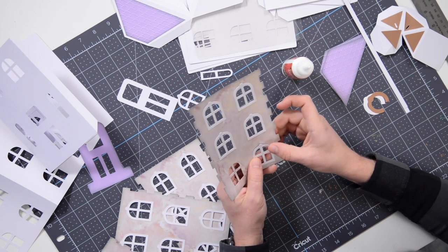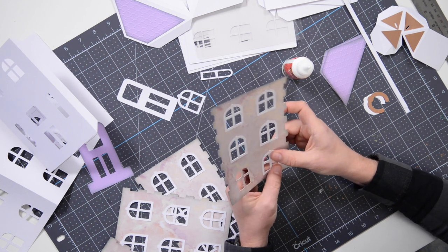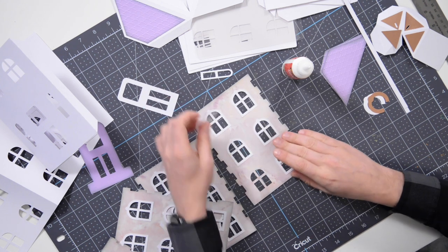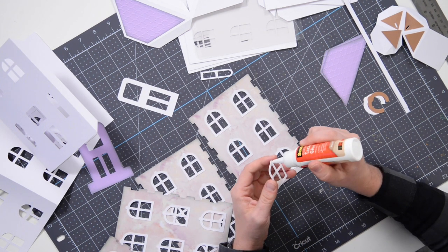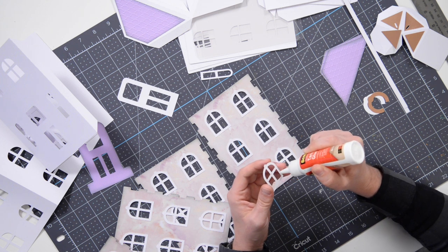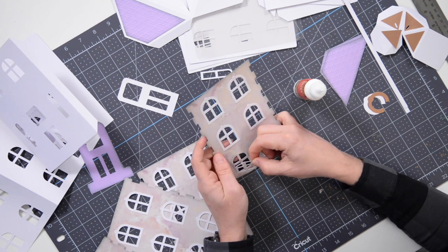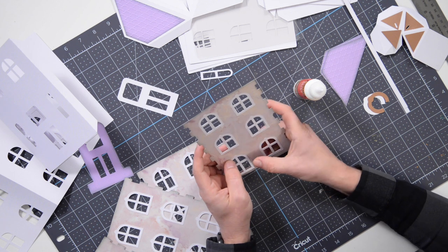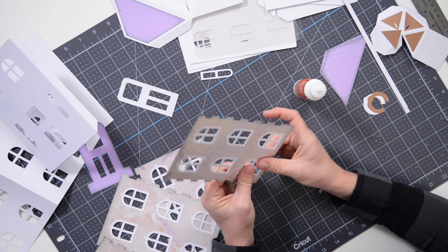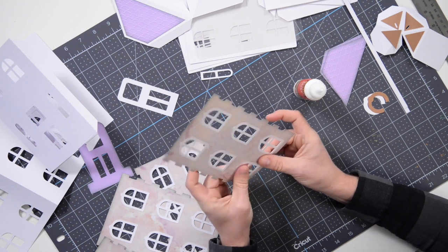I'm putting just enough pressure on the glue bottle to create almost a perforated stream of glue. If you have any areas where the glue globs out and you feel like you have too much, just dab it with your finger and flatten it out. You don't want too much glue, otherwise it'll smear and potentially blemish your patterned paper. The less glue you have, the less time you have to wait for it to dry and set.